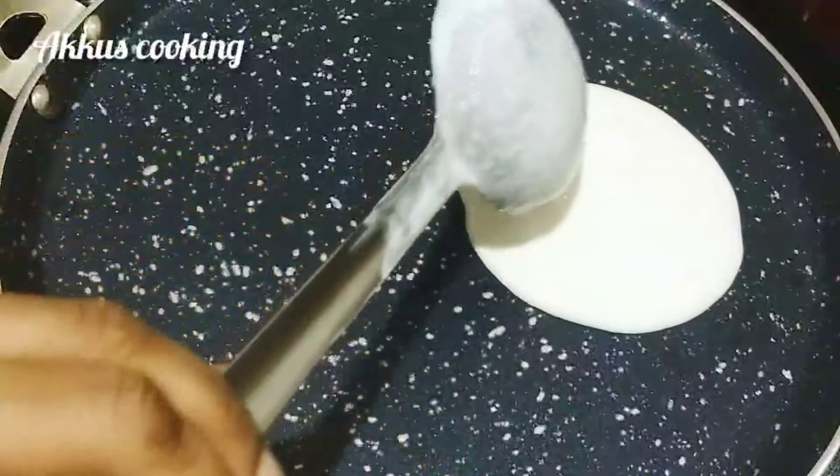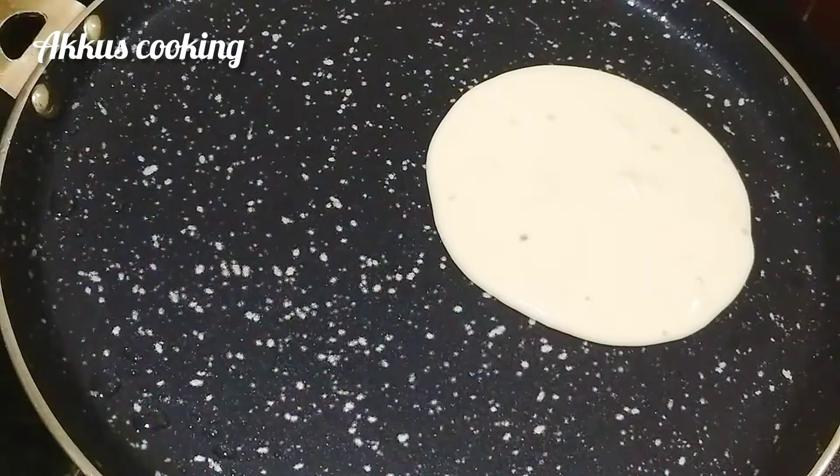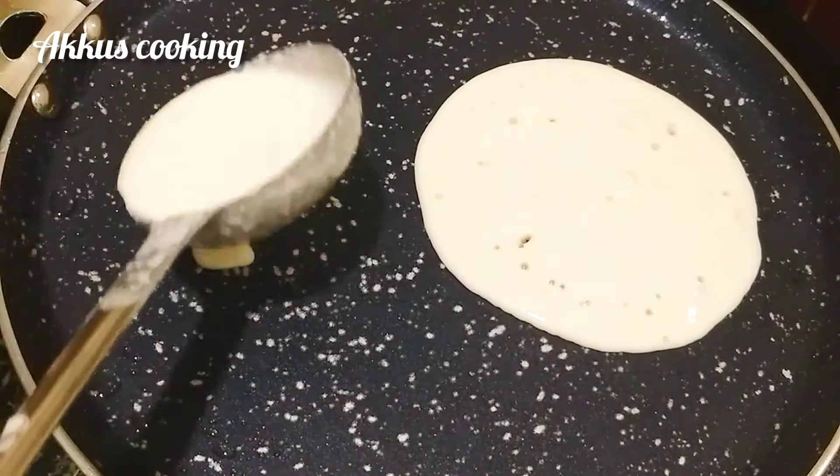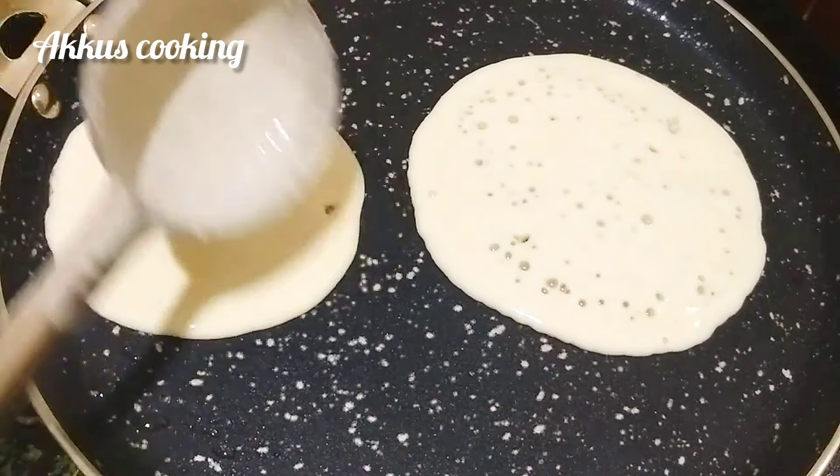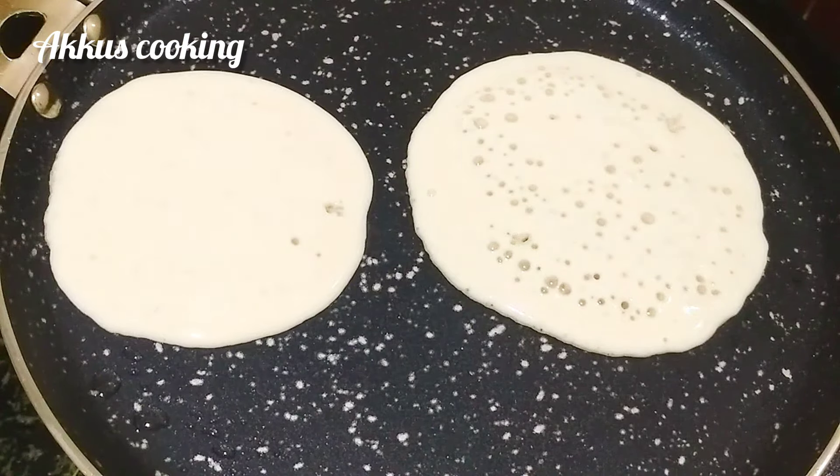I will add some milk in the pan. I have a lot of olive oil, 1 spoon of a seed more. Add 1 spoon of salt. It will serve on the side.